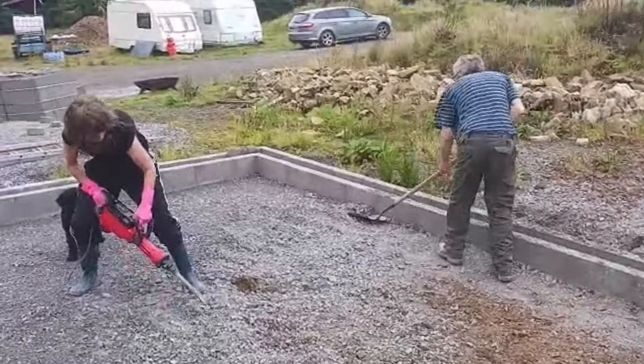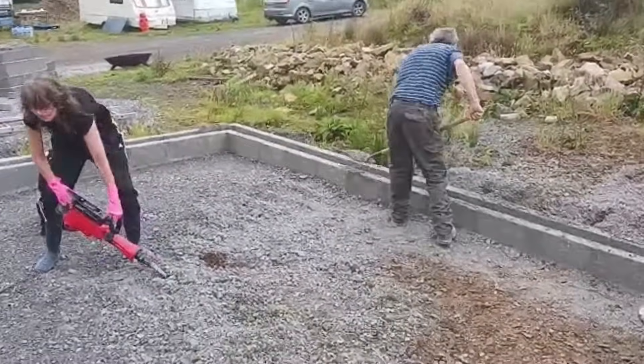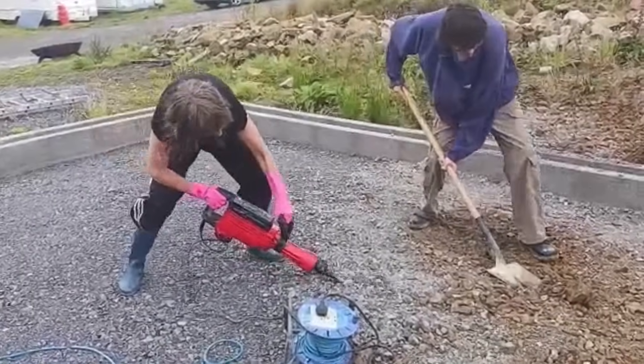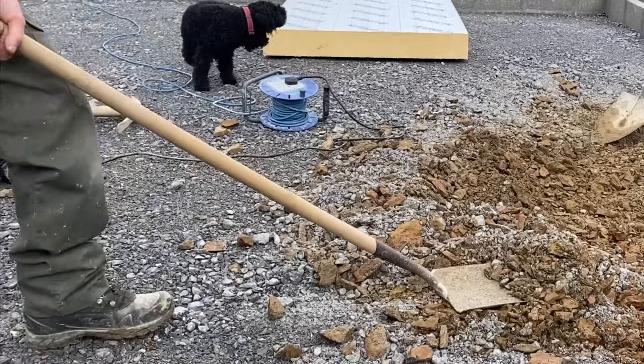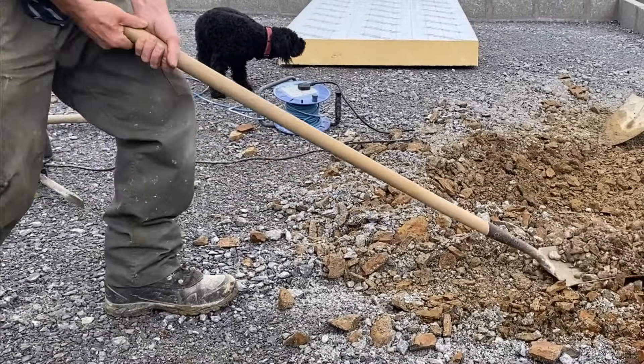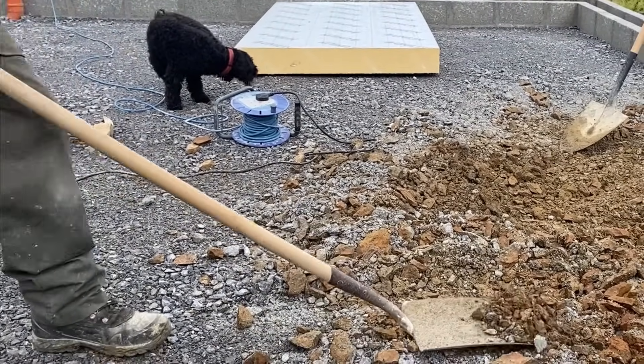That bit of kit I'm holding there weighs 14.6 kilograms. Just lifting it is a challenge, but pulling it back and forth out of the ground is quite a workout. And with Sid operating the hired compressor, or wacker plate as we call it, we made a good team. So let the challenge begin — can we level it before lunch?